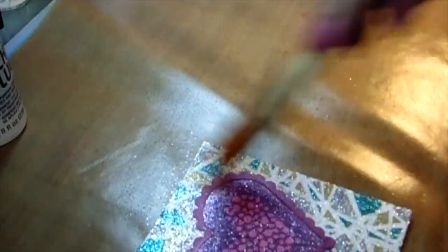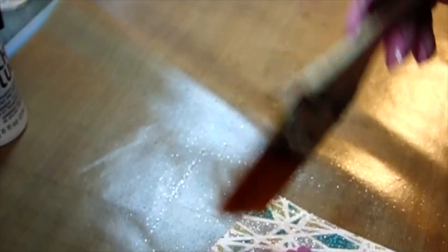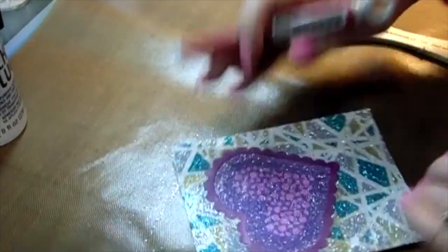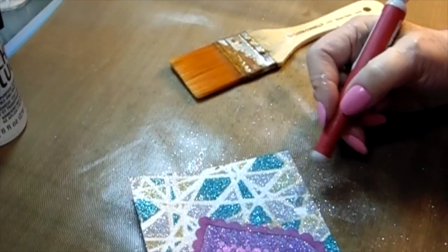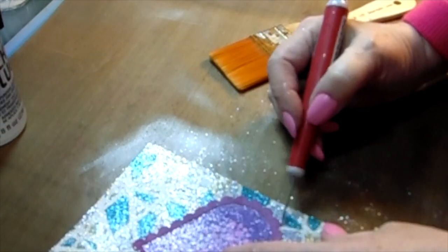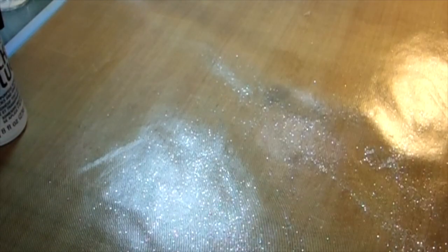I take a paintbrush and sweep all the glitter onto my mat as much as I can, then use my pokey tool to go over the white parts and remove all the glitter from them. I swipe the paintbrush again to see what's left on the white elements. Then I use a peel-and-stick sheet — just peel a sheet off, rub it onto your mat — and it picks up the loose glitter. Then I push it into the garbage pail. Yahoo!